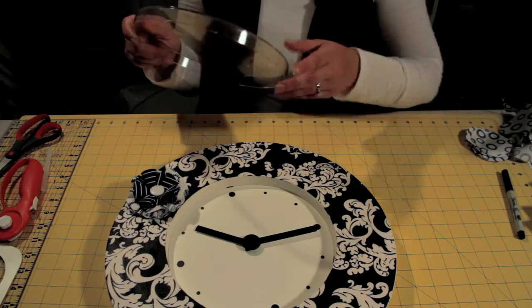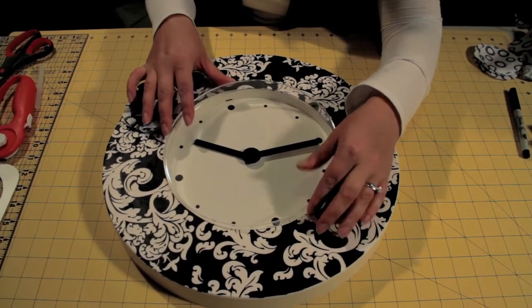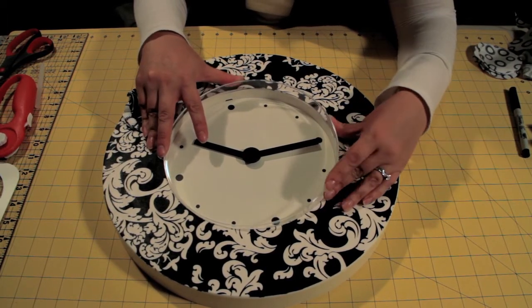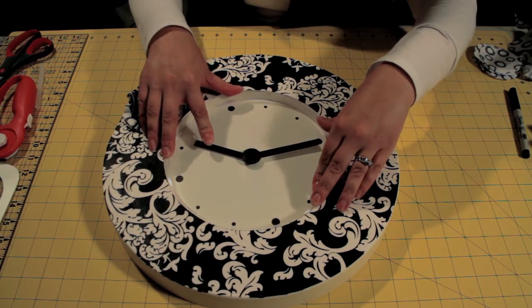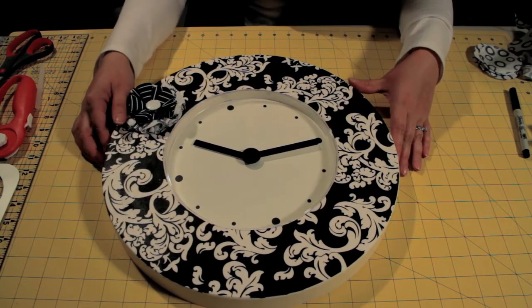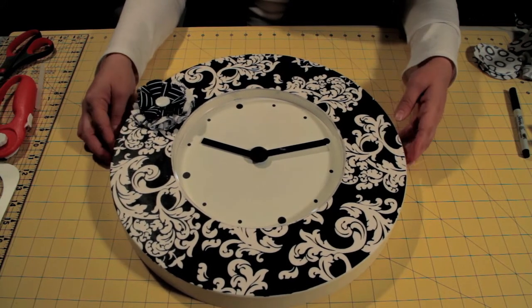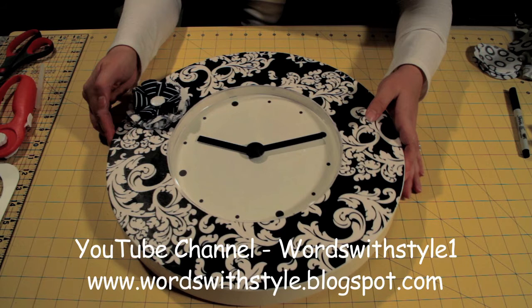Now that my clock is finished, I'm going to just add the cover back onto the clock. And there you go, it's done. For tips on this project and other projects, please visit my blog at www.wordswithstyle.blogspot.com. Thank you.